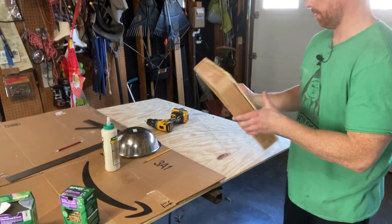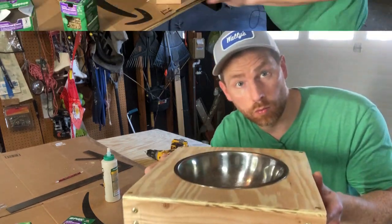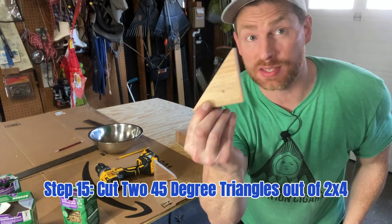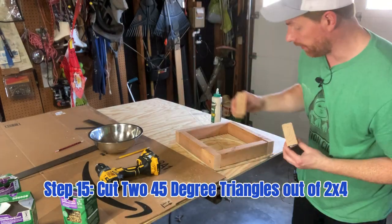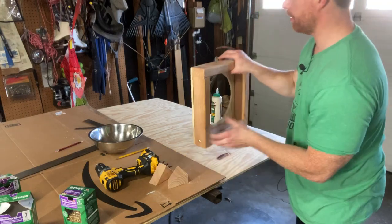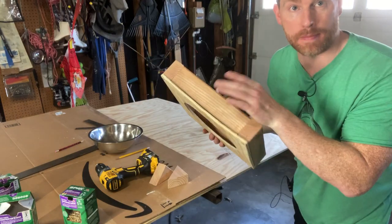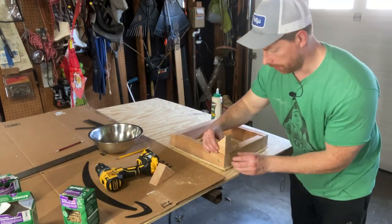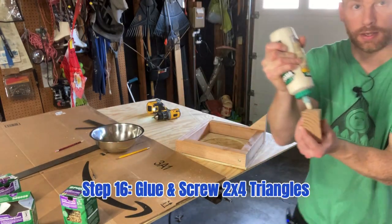Next step: cut a 45-degree angle on two pieces of 2x4 so that you get these little triangles. Now we are going to fix these to the back of the unit — pick which side is the prettiest and that'll be the front. The ugliest side can be the back. We'll put these right here on the back, and again, glue.